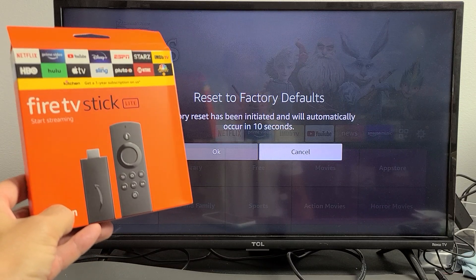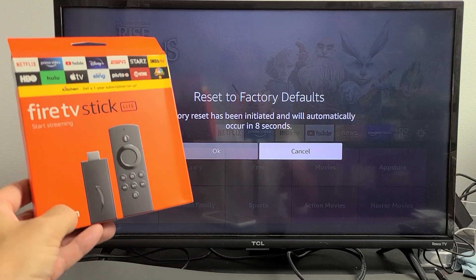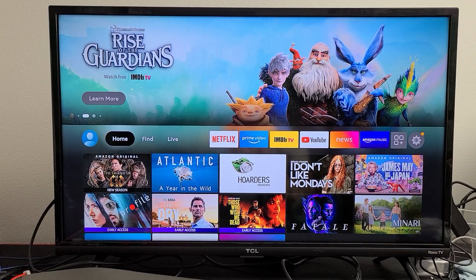I'm going to show you two ways how you can factory reset the Fire TV Stick Lite. The first way is going through the settings.